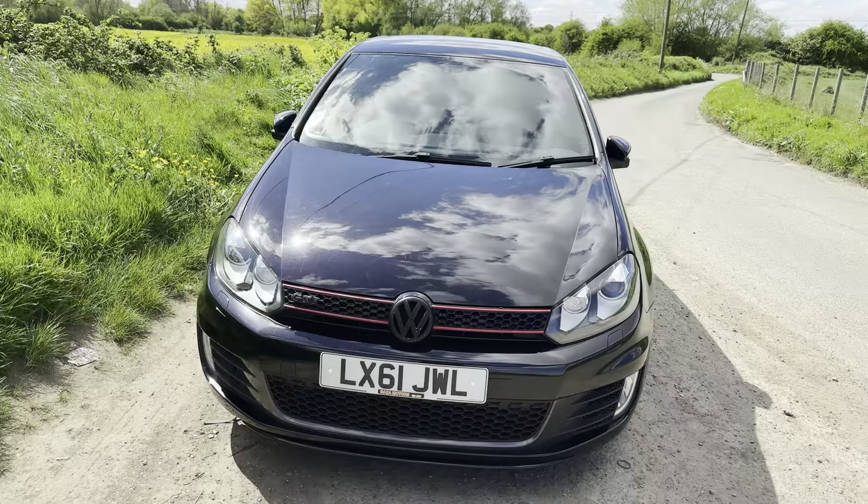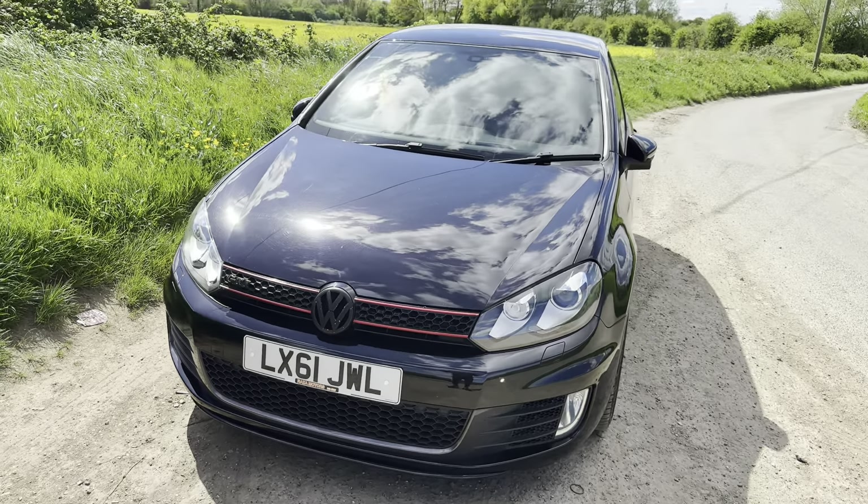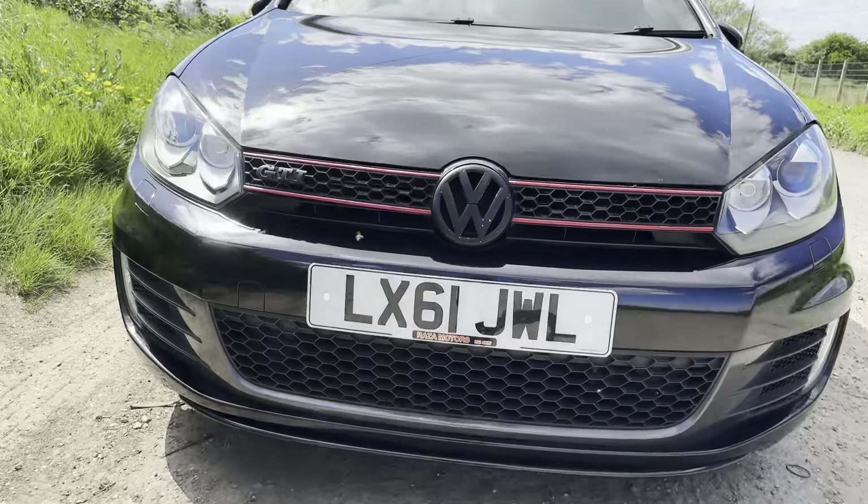Here it is — a 2011 Golf GTI Mark 6, all in black. It looks epic. Let me give you a tour. Before I show you around, this car is not staying stock and it will be fully documented on the channel — weekly videos about this car and the modifications I'll be doing. I'm so excited for it. Here is the car, a 2011 Mark 6 VW Golf GTI, and it's not actually stock — I'll get onto that in a minute.